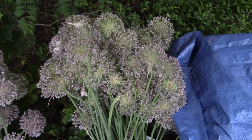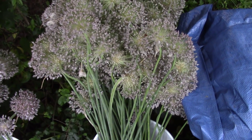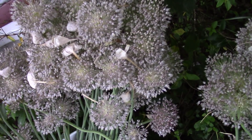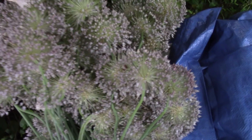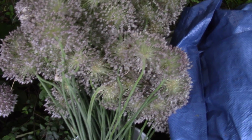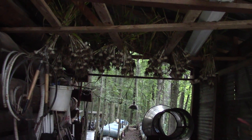Check out these garlic scapes — I cut these about three weeks ago and put them in this water, and they're still fairly fresh. In fact, bees are still coming to them — mostly bumblebees. Bumblebees really love them. They're still green and you can still eat them. I'm really wondering if they'll make seed. They're still making pollen and the bees still love them — it's amazing.